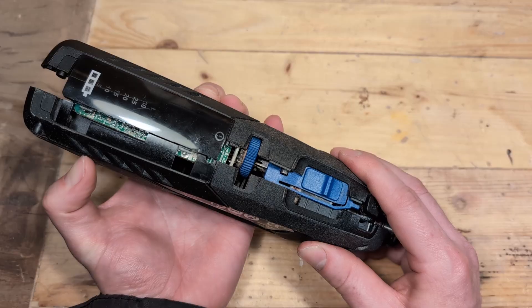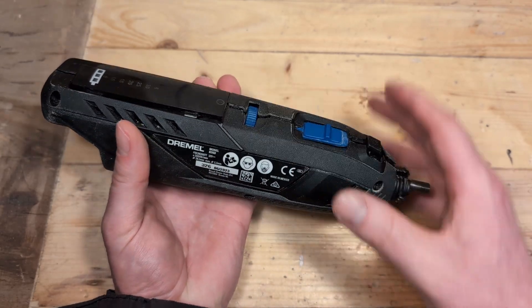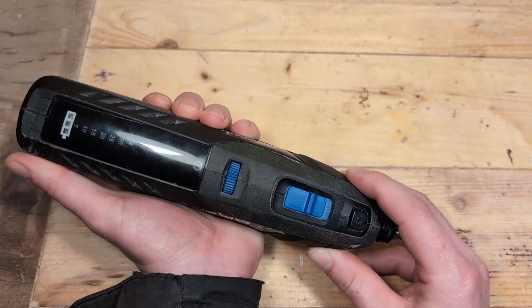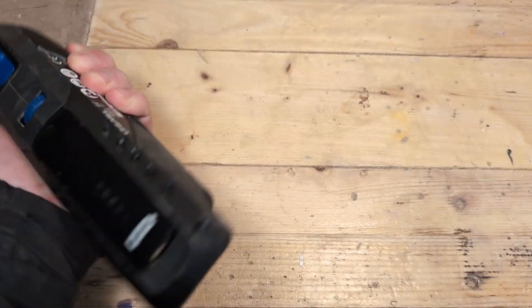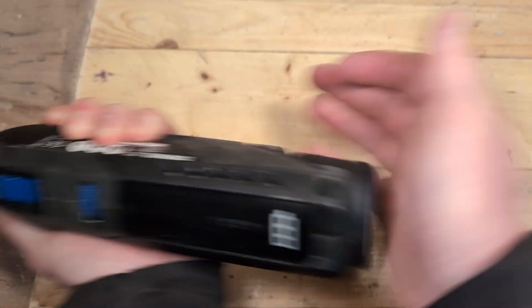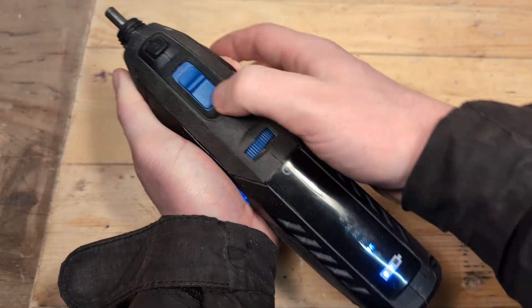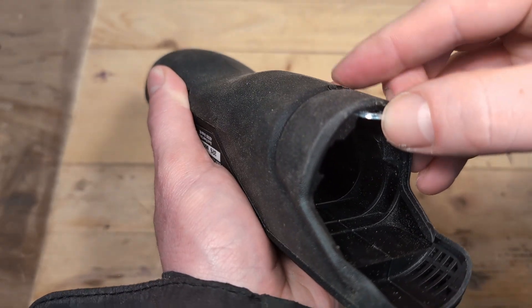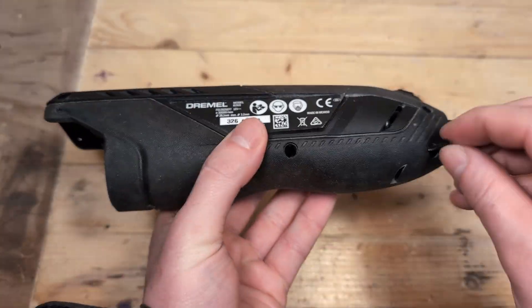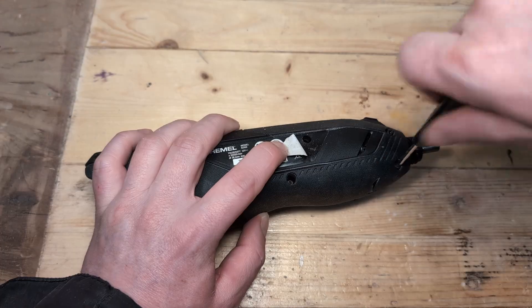Now we can put on the cover — just give it some pressure from the top as well and it should fall right back into place. Before I put back the screws I am going to make sure that the tool works by holding the tool firmly, putting in the battery and turning it on. When I know that it works I take out the battery, secure the metal pin and secure all the screws in their respective slots. The rest of the parts should be fairly self explanatory.